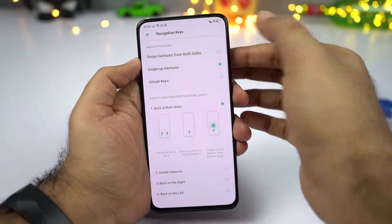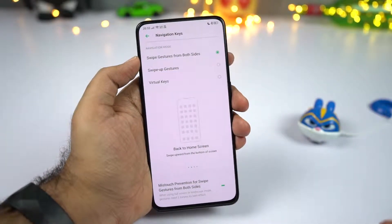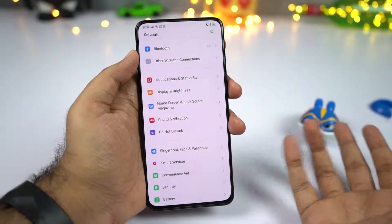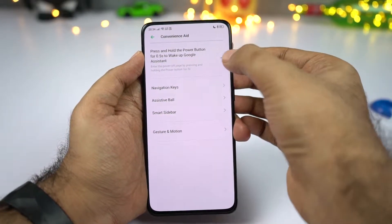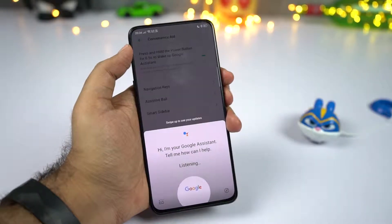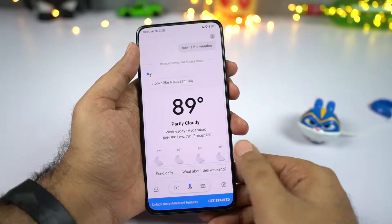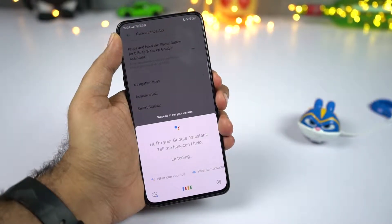If you are using these gestures, you might wonder how to trigger Google Assistant. For that, go to settings, then select convenient aid and enable the toggle. Once you do that, you can press and hold the power button for half a second to trigger Google Assistant. If you press and hold the power button for about three seconds, you will get the power options.